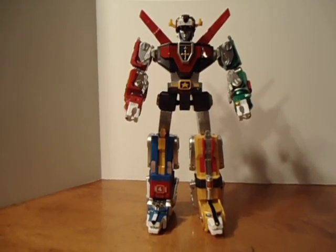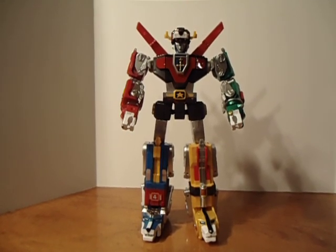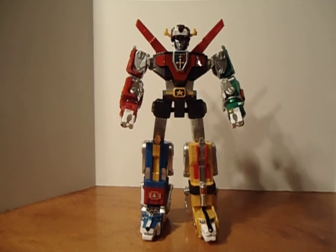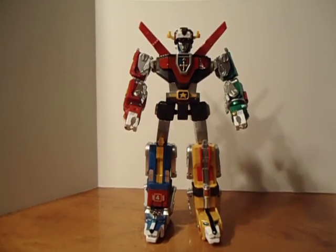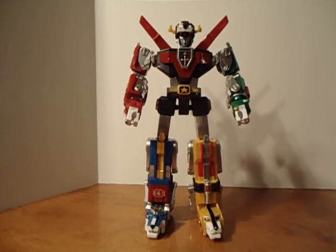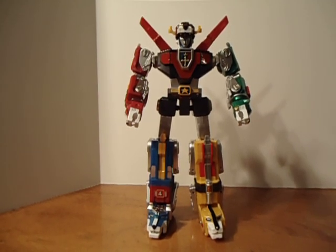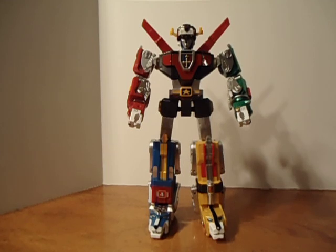I was doing some research because I was thinking about picking it up for my collection, and I saw that there were a couple versions — the Toynami one. There was a $70 one, which this is it, and there was a $200 one which was the die cast metal version, and I just didn't see myself spending that much money for the Voltron.